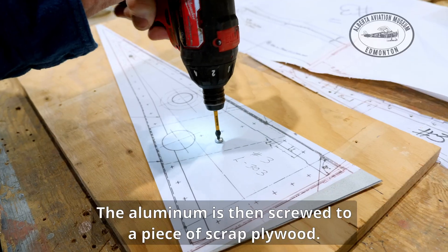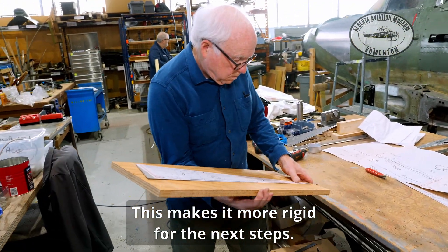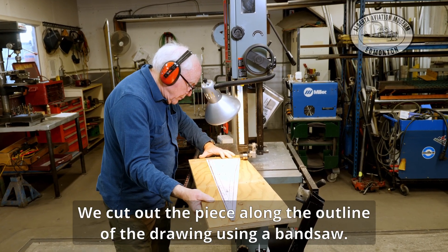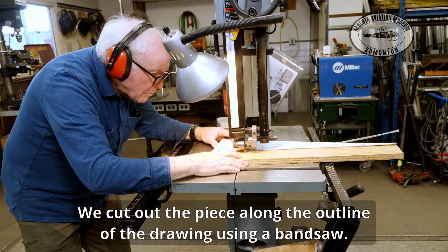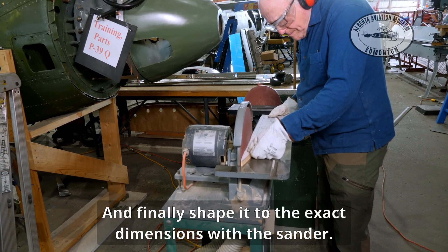The aluminum is then screwed to a piece of scrap plywood. This makes it more rigid for the next steps. We cut out the piece along the outline of the drawing using a band saw, and finally shape it to the exact dimensions with the sander.